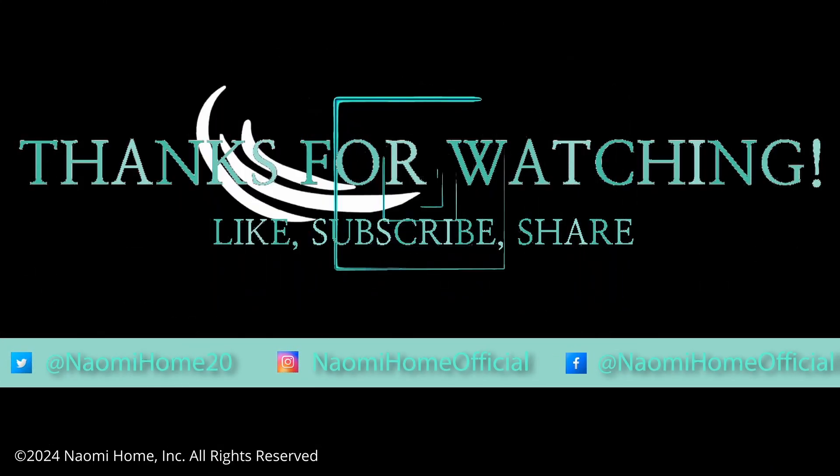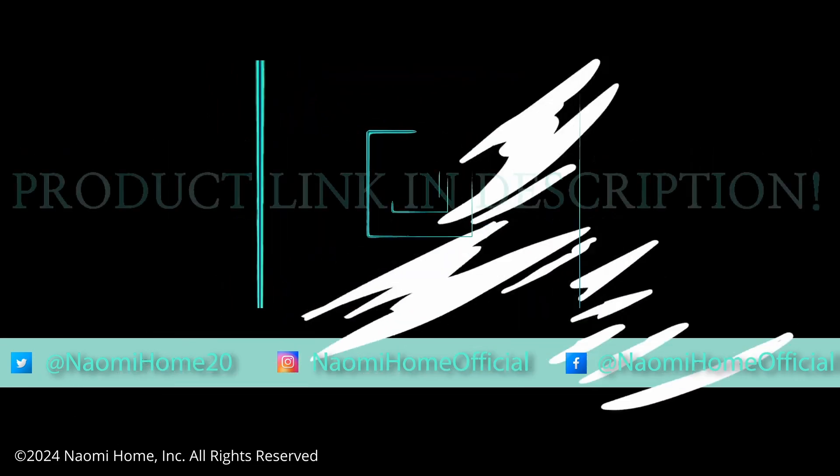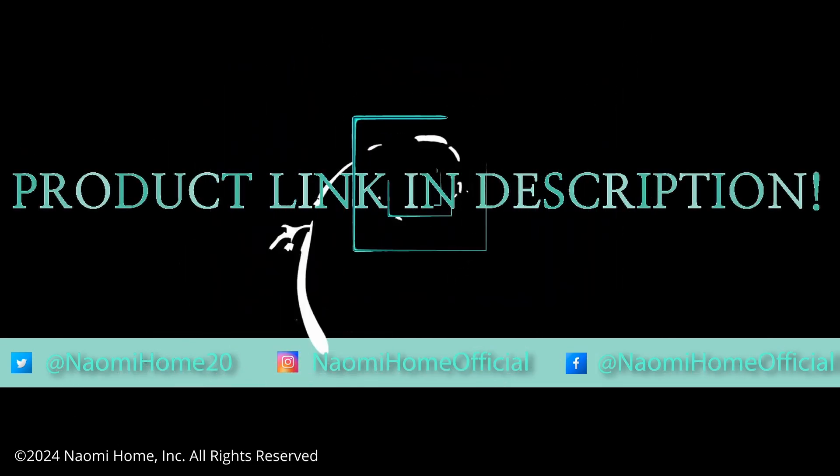Please like, subscribe and share for more Naomi Home content. You can find the product link and more in the description below.